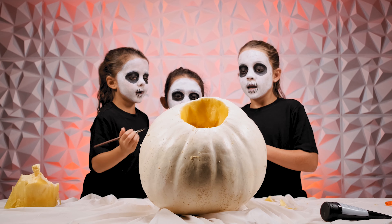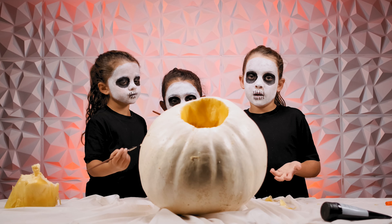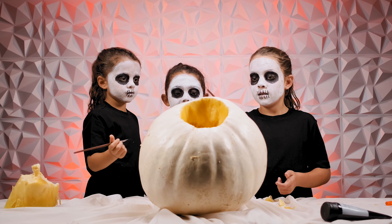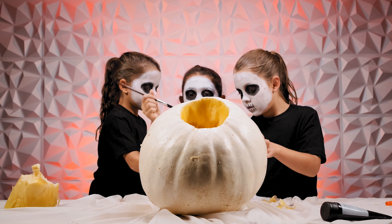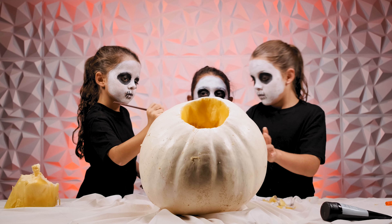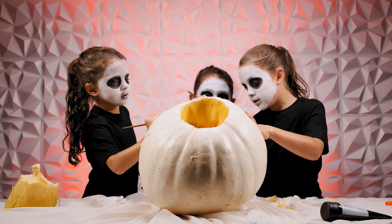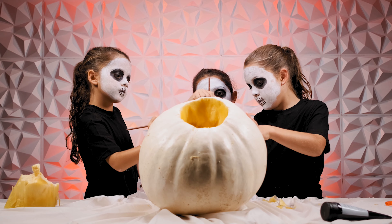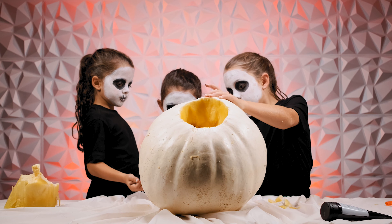We are painting it with black paint because we just cleaned it all up. You can see there are still a few pieces of pumpkin laying around, but we're just going to paint the eyes like a skeleton. We are painting the mouth now — we finished the eyes. And the eyebrows are looking good. So we're going to finish painting it and then we'll show you guys what it looks like.